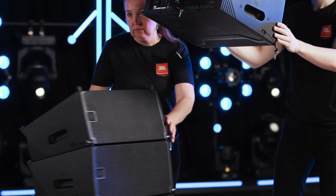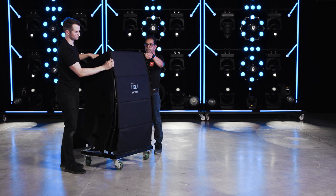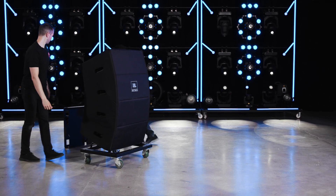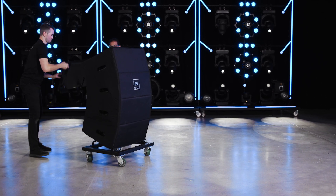Repeat this process for the remaining sections of the array. Once an SRX-910LA array is fully de-rigged, put on the soft cover and install the top of the VT.